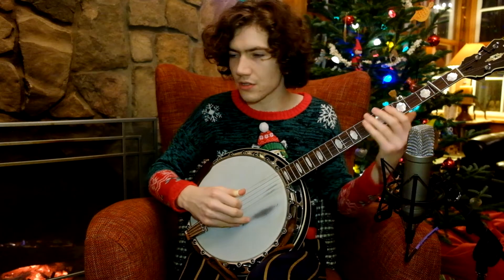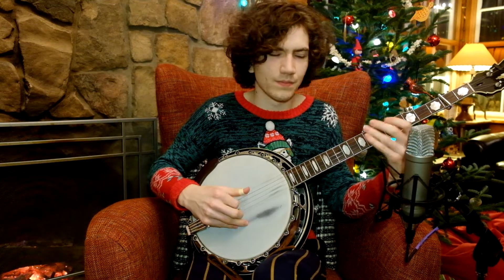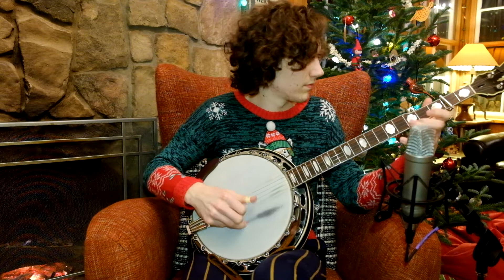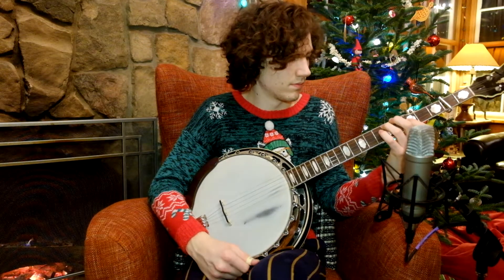I'm going to take that part and the very beginning kickoff and apply it to Pike County Breakdown. I'm going to play the first measure of that kickoff into Pike County Breakdown and then insert this part a little bit later in the tune. Here we go. Have fun with this lick. It's a good'un. And have a very merry Licksmas.